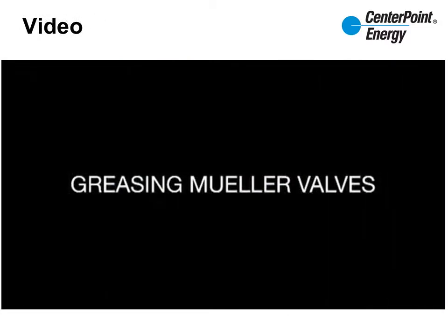The following video will show you how to properly grease Mueller valves. Today we're going to grease a Mueller valve. Safety is important — wear the proper PPE: gloves and safety glasses or goggles to protect your eyes from flying debris associated with blowing gas. If something goes wrong with that valve, it could actually come apart, so be prepared and be thinking about plan B before you grease one of these valves.